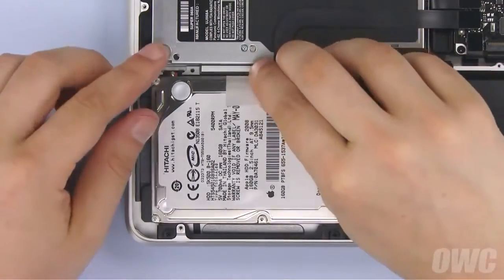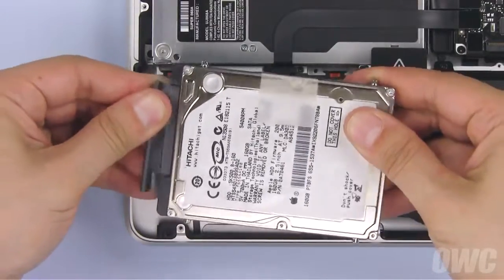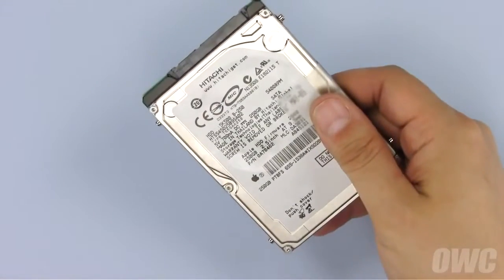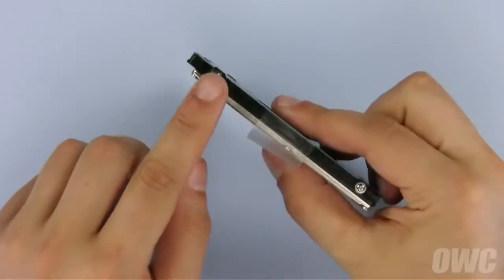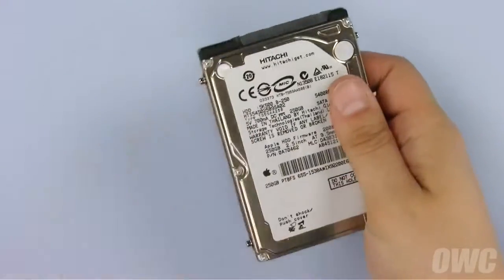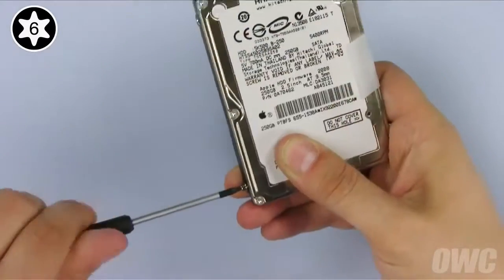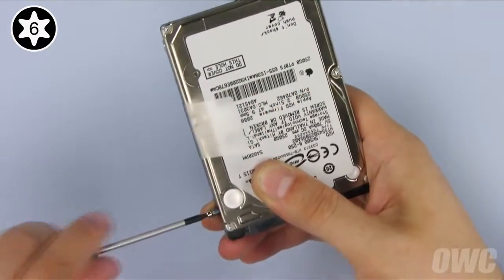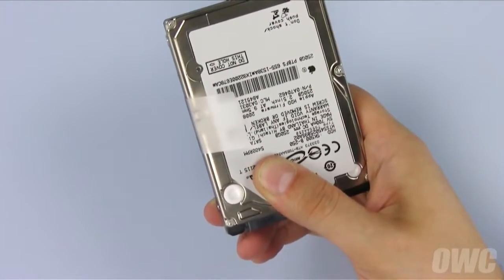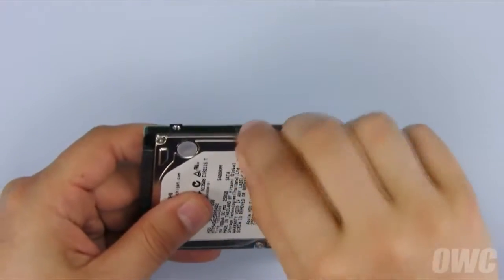Lift the drive out by pulling up on the plastic tab and sliding the static connector off. Using your Torx T6 screwdriver, remove these four mounting screws. Once the screws are removed, gently peel off the pull tab and set the drive aside.